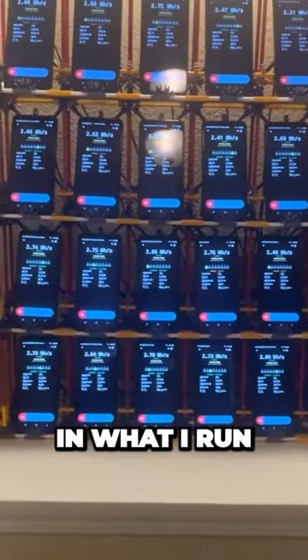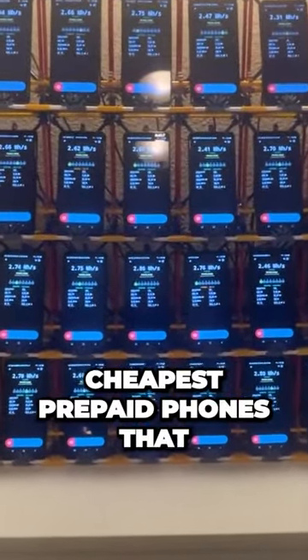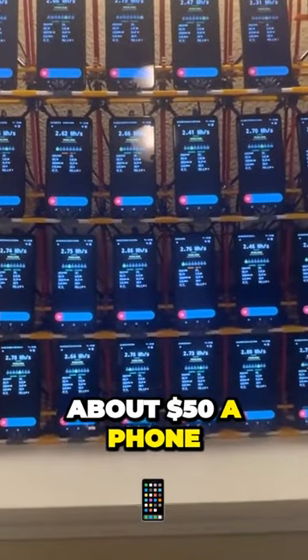For me, I'm very particular in what I run, and so these are 24 of the same exact phone. These are all Samsung Galaxy A03s, which is actually one of the cheapest prepaid phones that you can buy brand new — about $50 a phone.